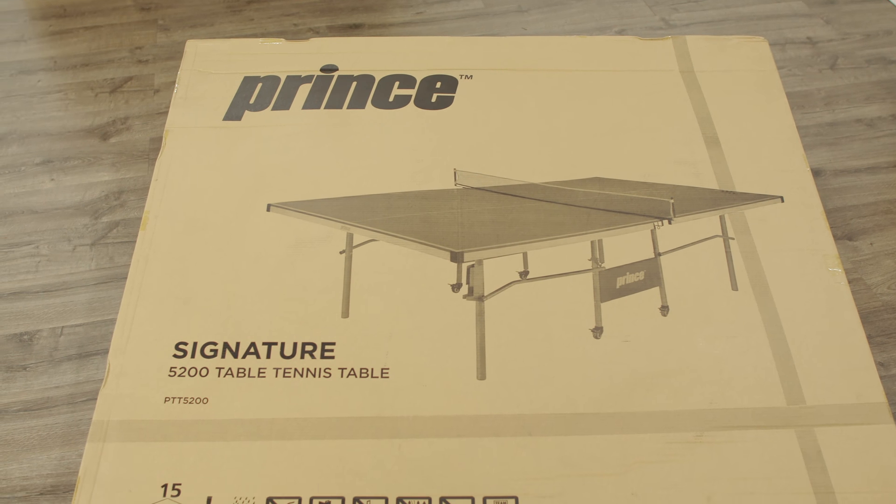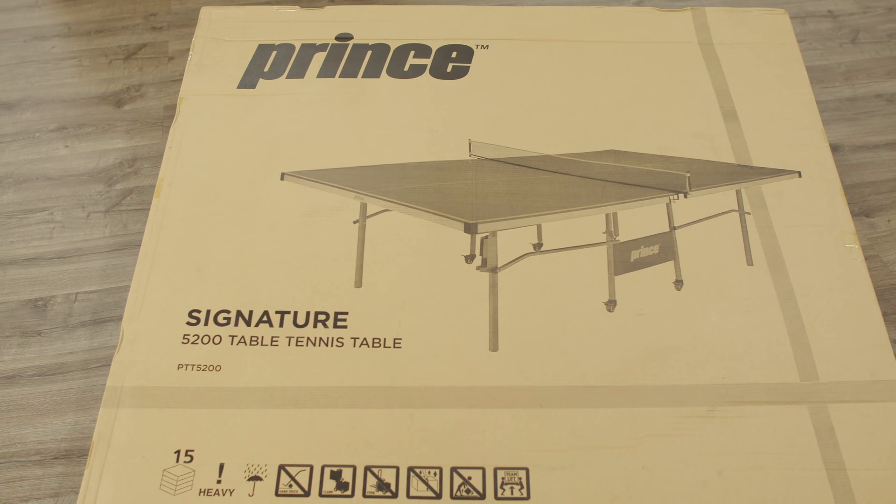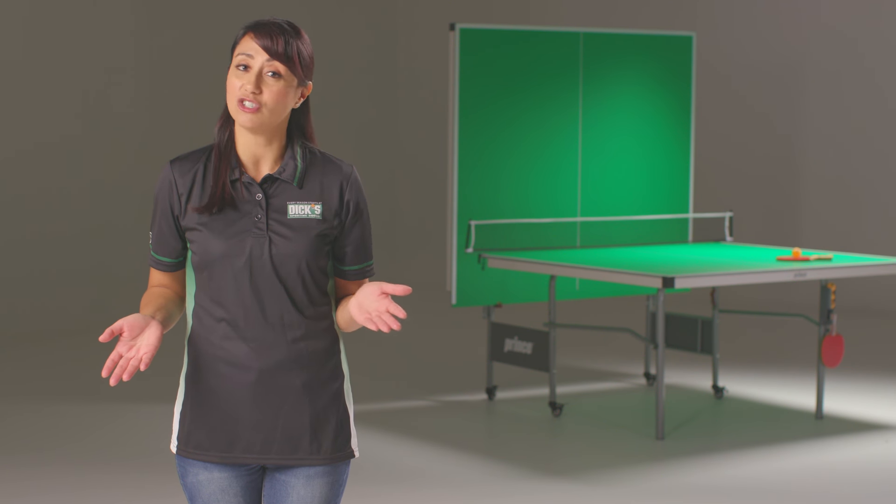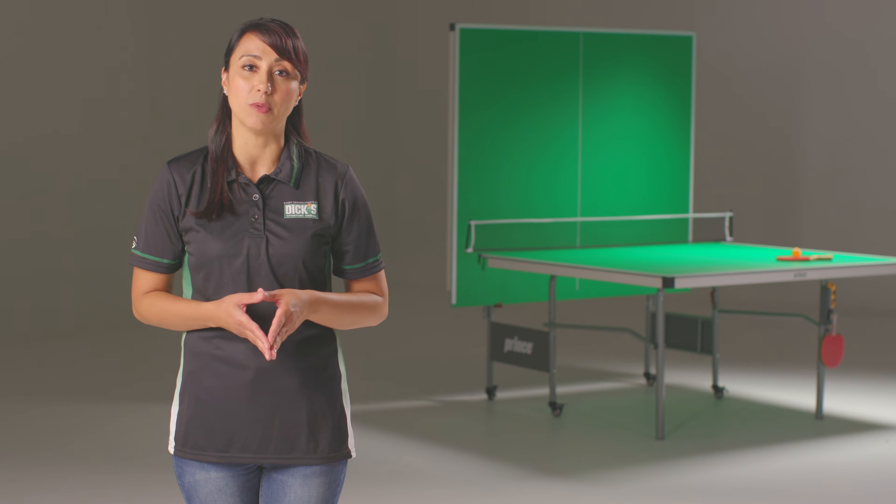Only adults should assemble this table, and at least two or three adults are required for full assembly. Children should never adjust or move the table and should not be left unattended with the table. Never climb, sit, jump, lean, or stand on the table — it is not intended to bear weight and serious injury may result.